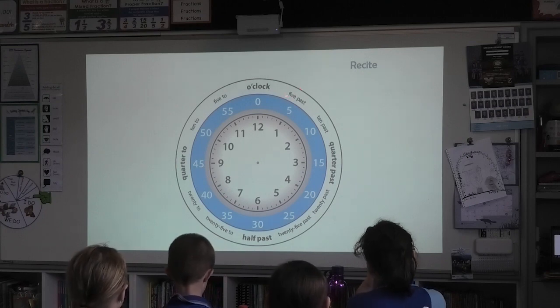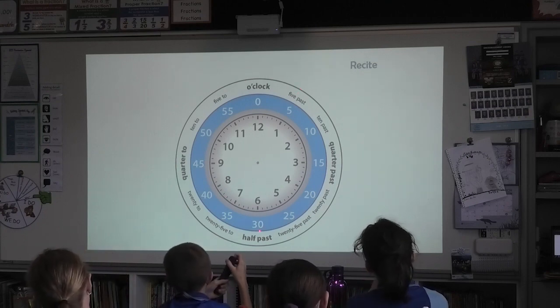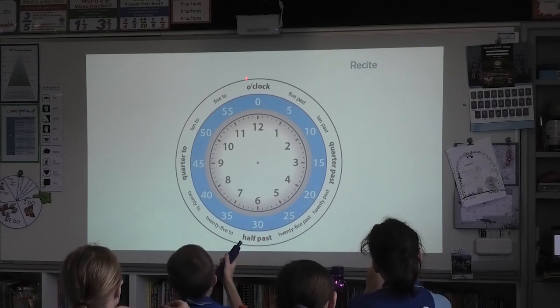All together. Five parts, ten parts, quarter parts, twenty parts, twenty-five parts. Half parts. Twenty-five, two, twenty-two, quarter two, ten two, five two, o'clock.